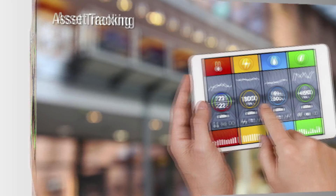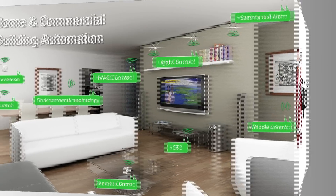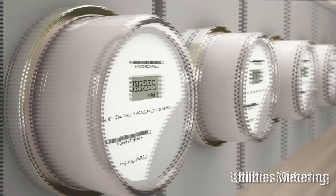The JN516X modules can be used in a variety of IoT applications, namely asset tracking, toys and gaming peripherals, Zigbee networks, home and commercial building automation, remote control, utilities metering, and is perfect for robust and low power wireless applications.